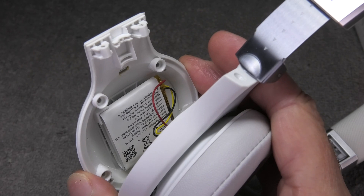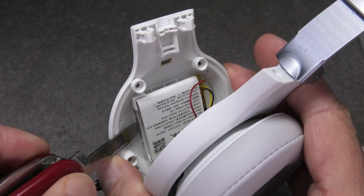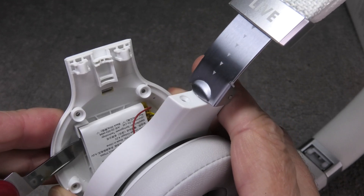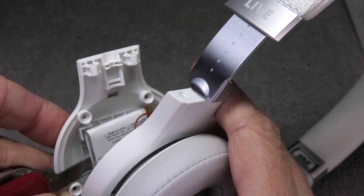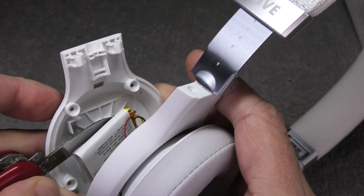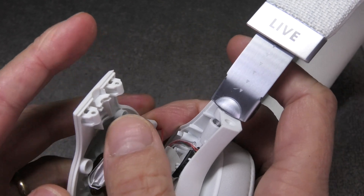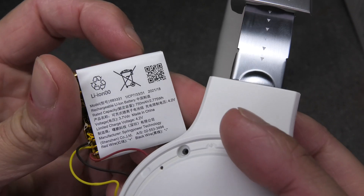You can either detach the ribbon cable or just hold the outside cover of the ear cup to the side. I'm using my Swiss Army knife again to pry out the old battery. It's held in place by some double-sided tape — detach it carefully because in the center of the battery there's another PCB underneath, and on the bottom that's where the small ribbon cable runs along, so you don't want to accidentally damage that.